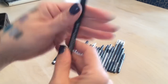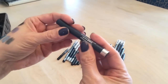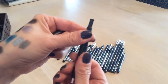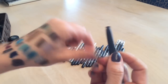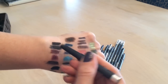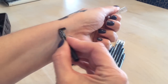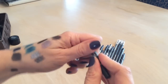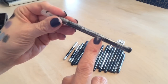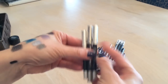I have a Buxom liner that's good for an all-over lid color for a smoky eye, and a Make Up For Ever liner that's very creamy — keeping that. Also keeping an unopened black Make Up For Ever liner.